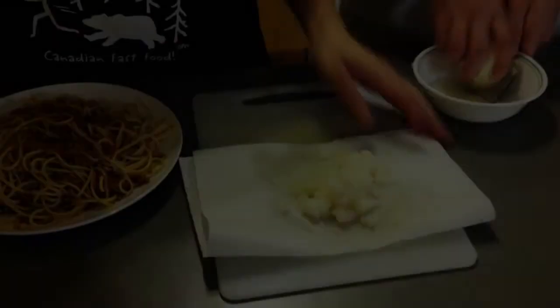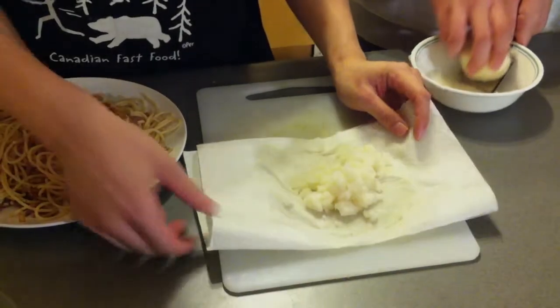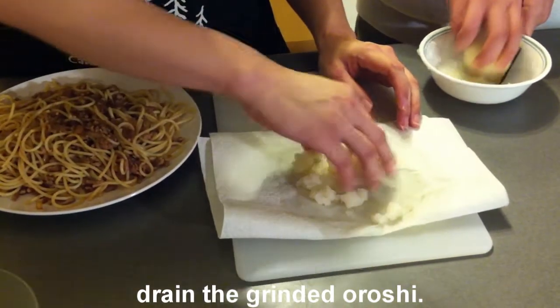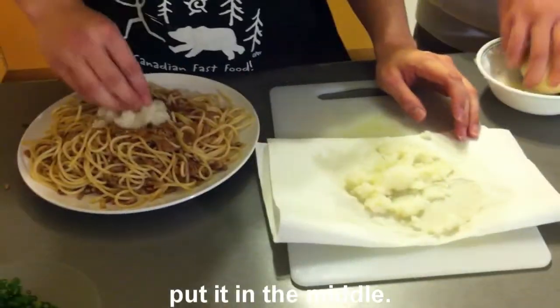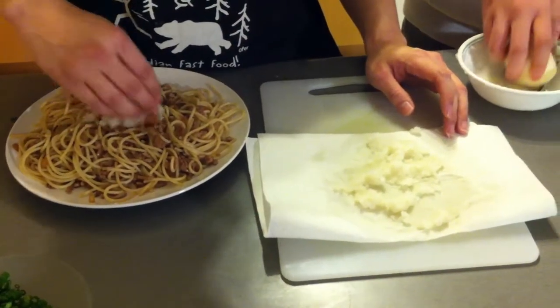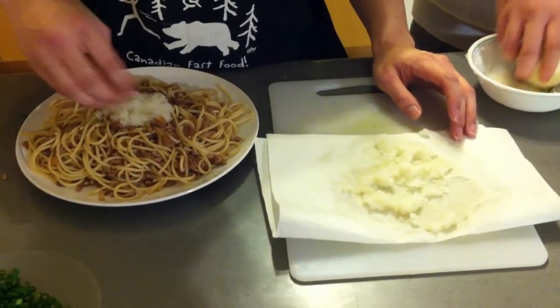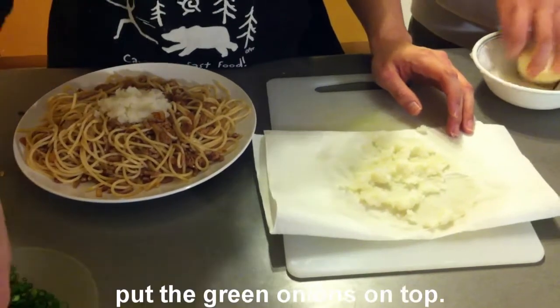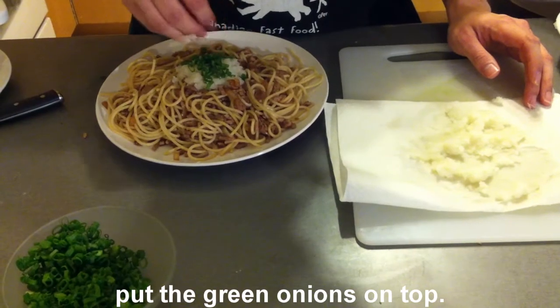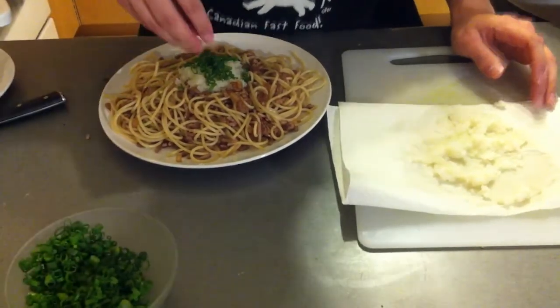You gotta drain the grated daikon oroshi, then put it in the middle. Maybe a bit more — yeah, like that, nice and round. Then put the green onions on top. This is the last step: add the ponzu.